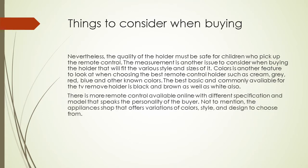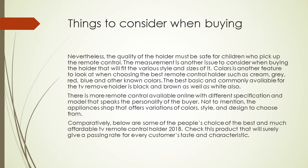There are more remote control holders available online with different specifications and models that speak to the personality of the buyer. Appliances shops also offer variations of colors, styles, and designs to choose from. Below are some of the people's choices for the best and most affordable TV remote control holders — check these products that will surely give a passing rate for every customer's taste and characteristic.